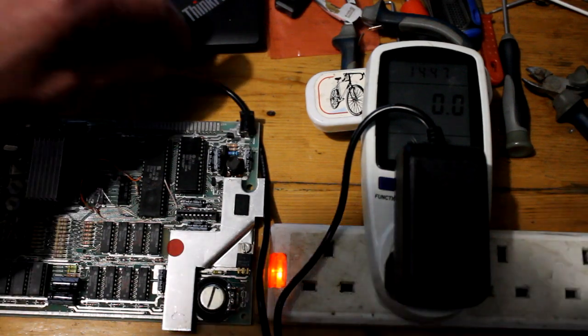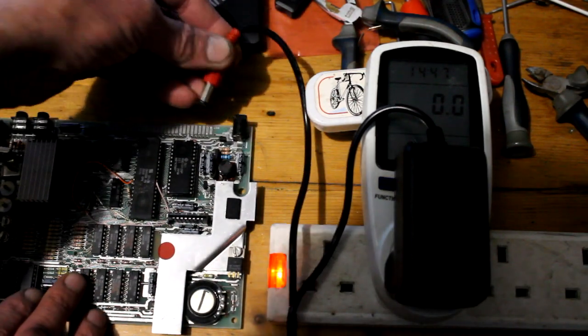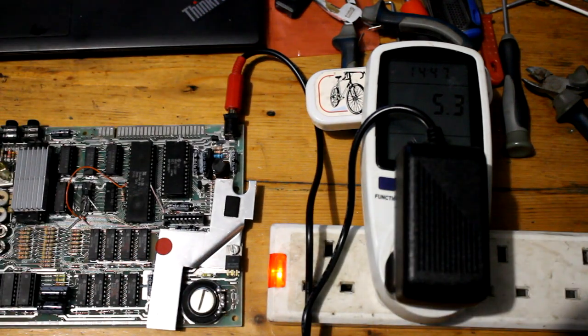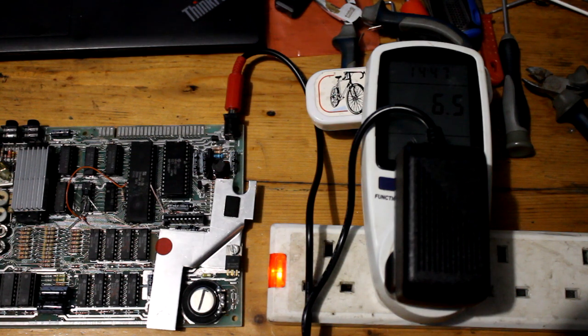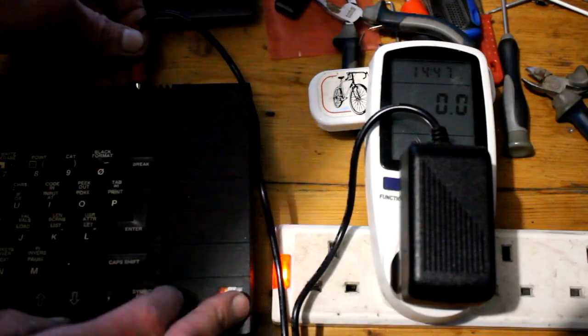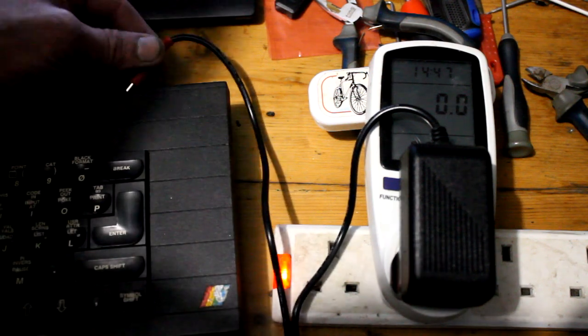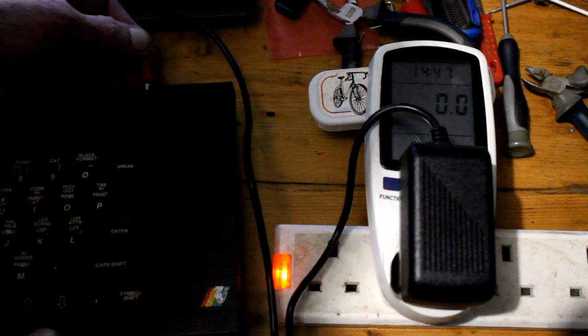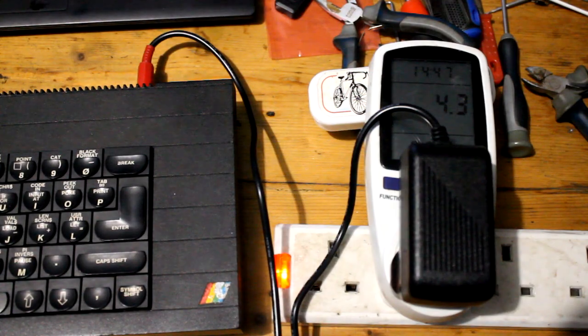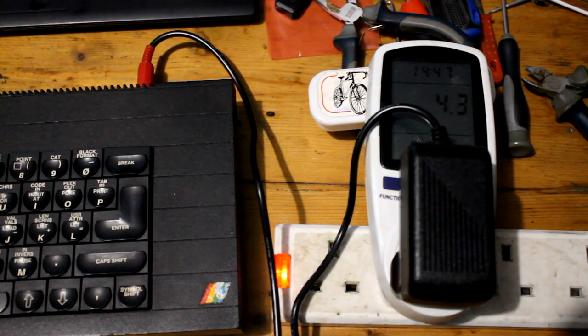We'll just test how much difference in power usage there is between a board without modifications - 6.5 watts - and the board with the SRAM and all the other modifications. 4.2, 4.3 watts. So quite a bit of difference in power usage really.